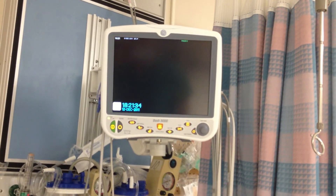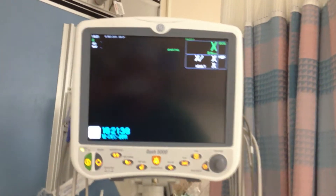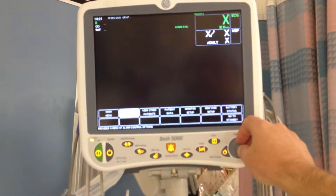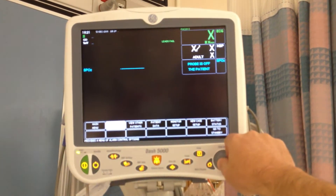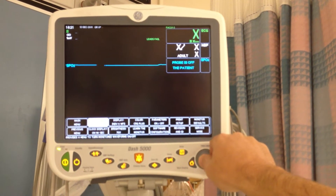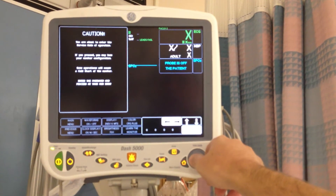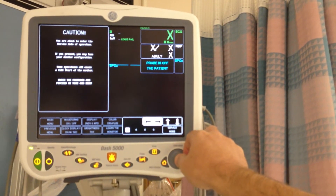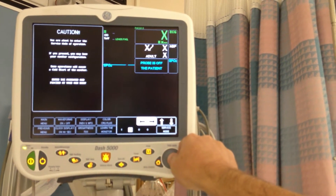Here we are with the GE-5000 and we're going to go ahead and enter service mode. Monitor setup and click down here to service mode. And again this is 12-12-2000 and EDL and EDL and EDL.